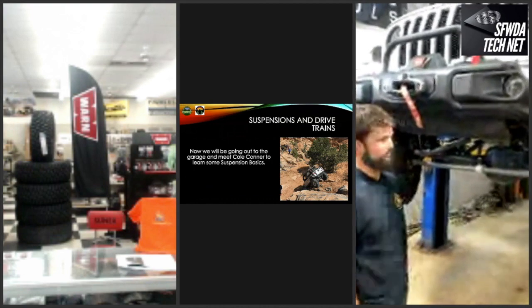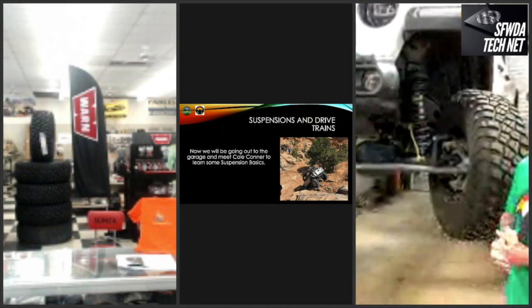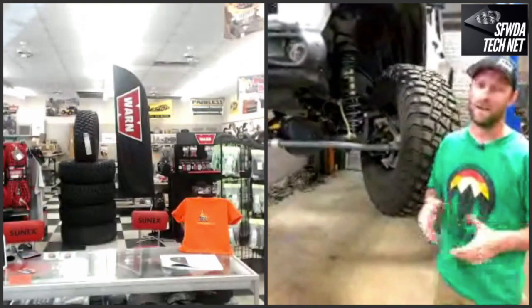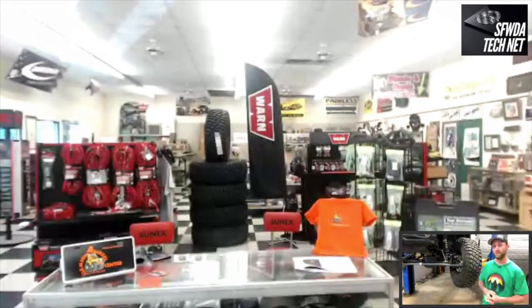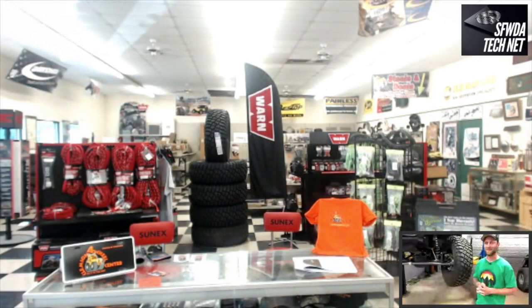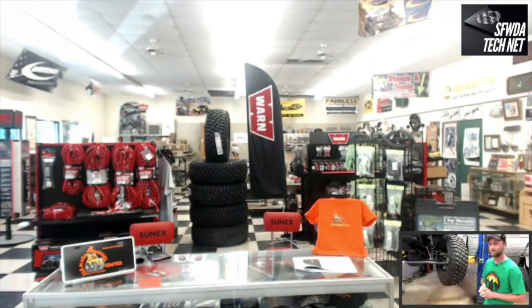Cole is the lead tech here at Clemson with tons of experience working on Jeeps. Based on viewer votes, bump stops topped the list, so that'll be the main focus. The goal when lifting a vehicle is to get bigger tires — bigger tires roll over things easier. But to cycle those tires and have maximum traction, you also need to make sure they clear your fenders. If you buy a cheaper kit with no bump stop, as soon as you go off-road and the suspension cycles, it will rub the fender.